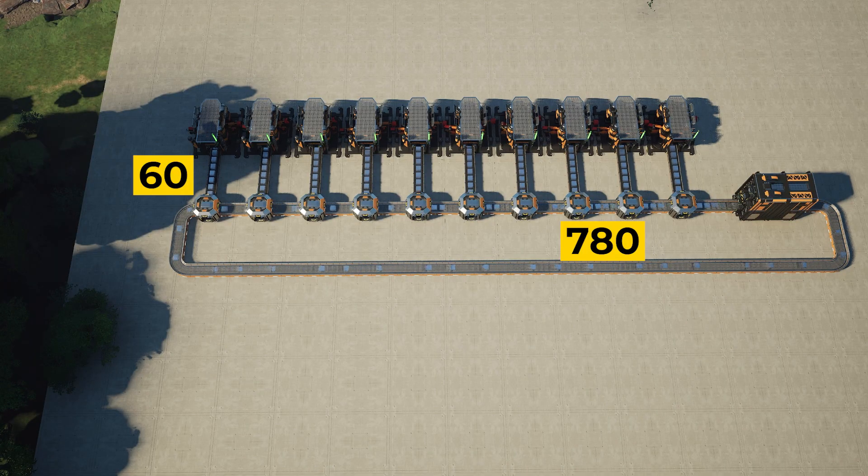For example, if you need 60 items or less per minute in each of your constructors along a manifold line, you can use a Mark 1 belt between each splitter and constructor. This will help each machine in the manifold line start up sooner because it limits the amount of resources that can be funneled into the first one, meaning subsequent machines will get their first items sooner.